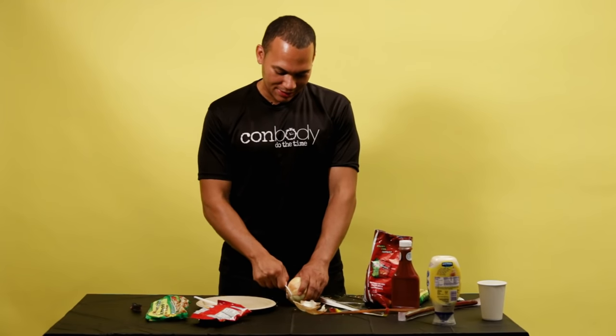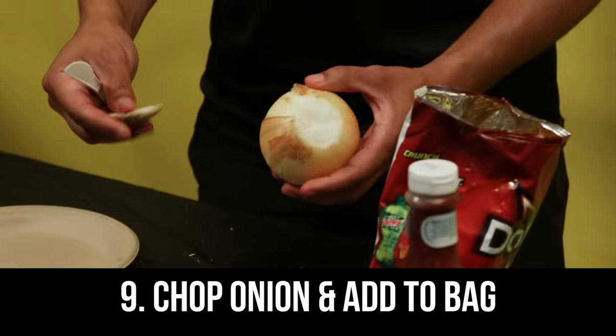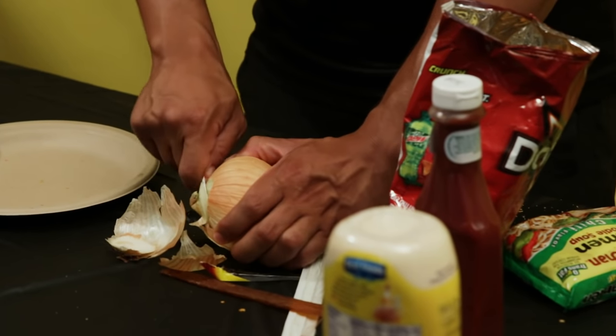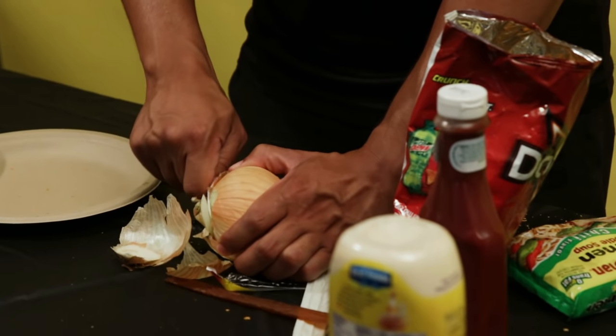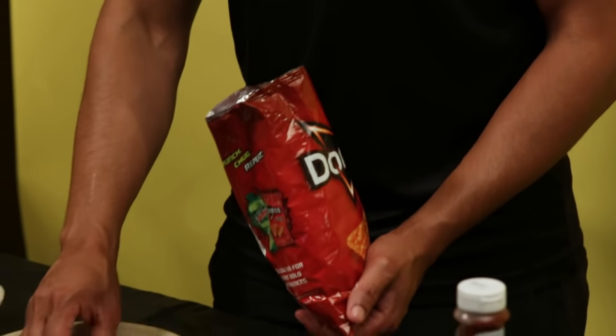In prison you could get a plastic knife. Some people work at the mess hall and they steal plastic utensils from the officers. Or you could use the top of a can — we usually cut out tuna cans and use that as a knife. I'm crying — putting the onions in here.